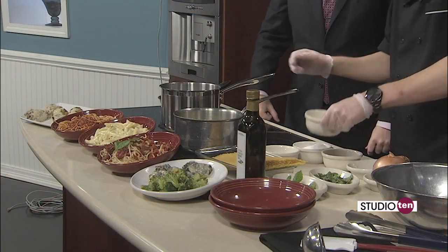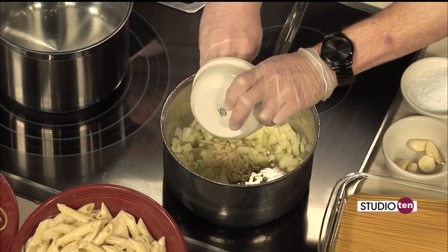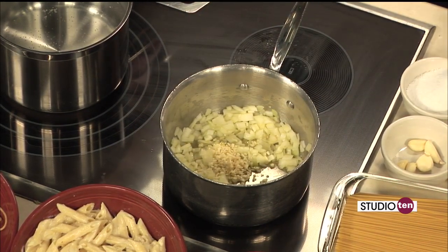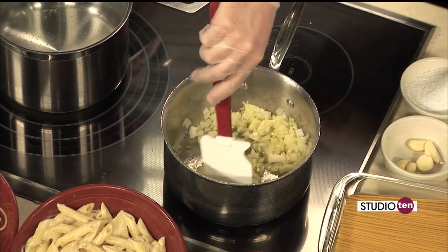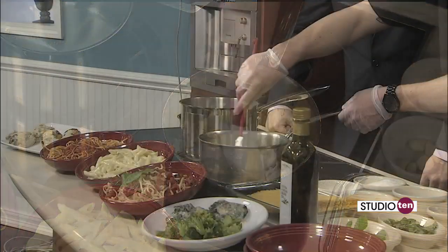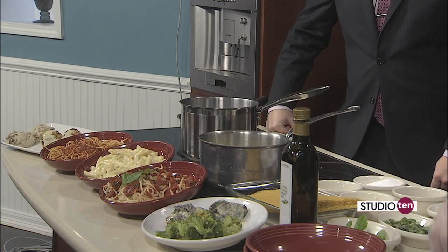So once we've got that going just a little bit, we're going to go ahead and add the garlic. We're doing about four cloves of garlic. I usually say you're going to want to do one clove of garlic per cup of sauce you're making — sort of your standard rule. You're going to want to do this for about 30 seconds to a minute. We're really trying to pull some of the flavor from the garlic. You want it to sweat just a little bit, so you really get that flavor emulsed in the olive oil.